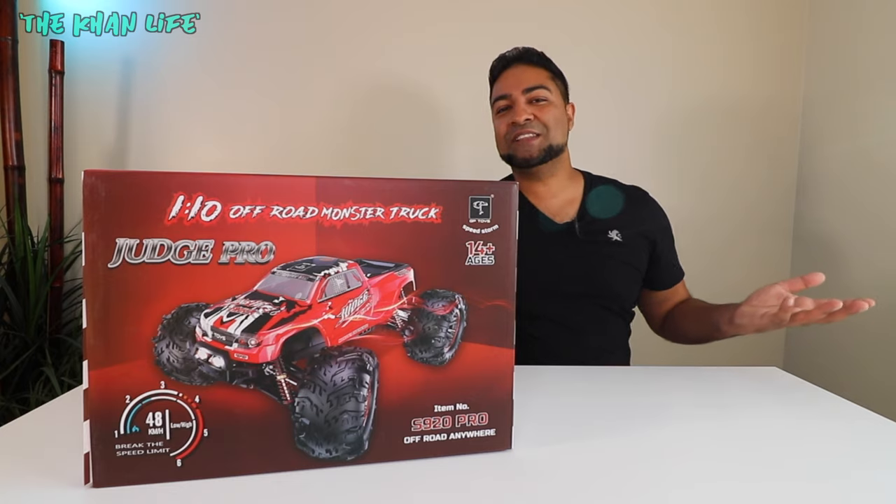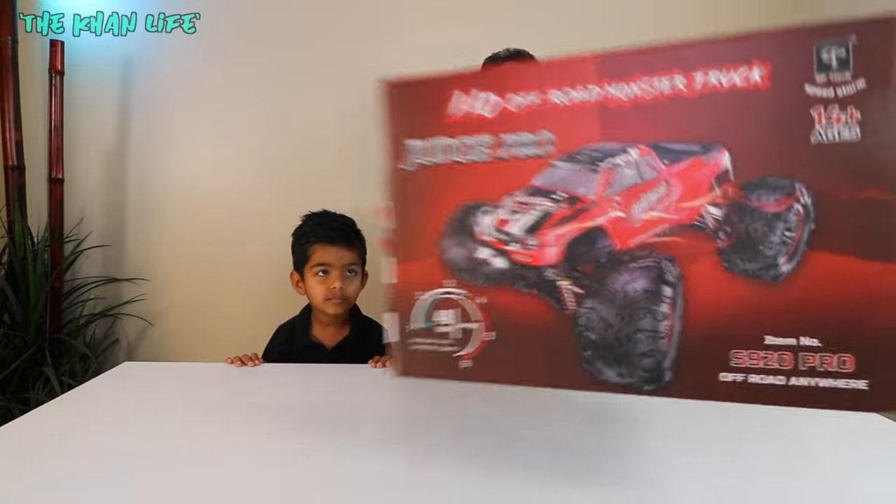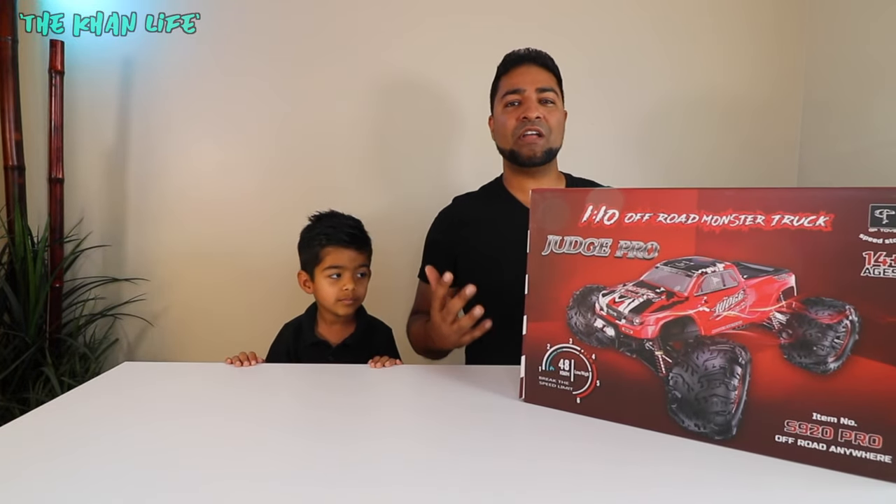Ladies and gentlemen, welcome to The Can Life. I'm Adil, and this here is The Judge S920 Pro. For your very own, be sure to check out the link in the description below.